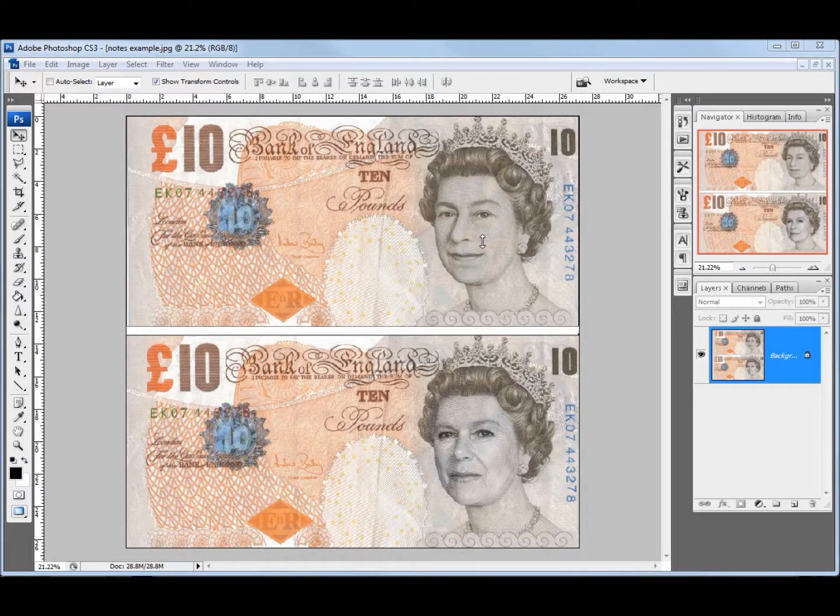Welcome to the £10 note tutorial. What I'm going to try and do is put a different face over the Queen's face. I've chosen Camilla Parker Bowles, who there's an outside chance she may be Queen one day, and her face is very similar, so this particular one makes it quite an easy tutorial to do.